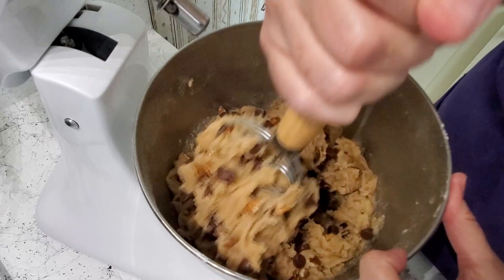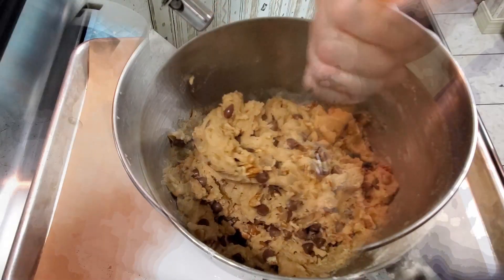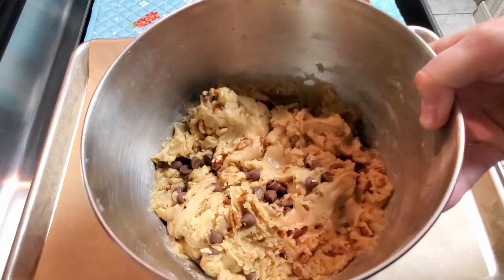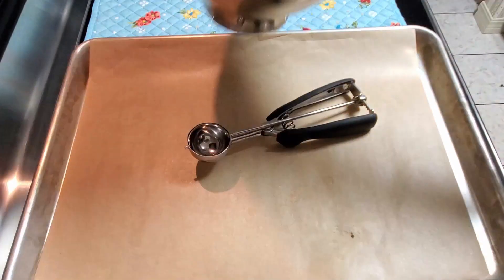I'm going to put a cover on this and refrigerate it for an hour. Okay, it's been in the refrigerator for about an hour. Now I'm going to preheat my oven to 350 and scoop these out.